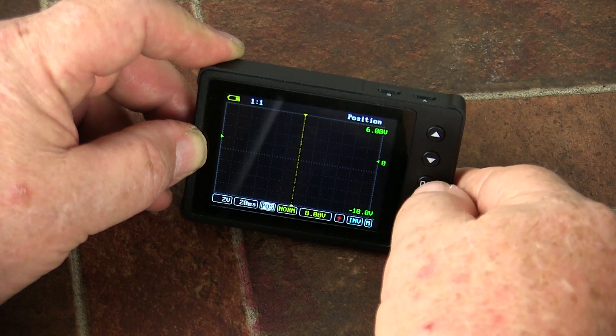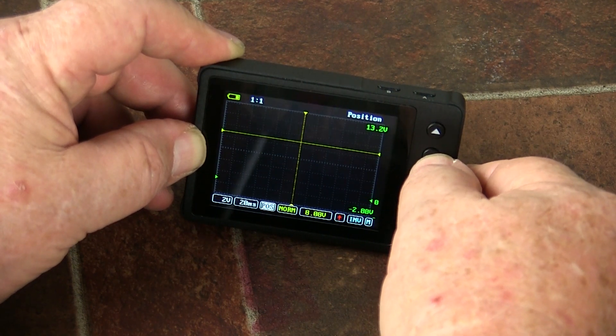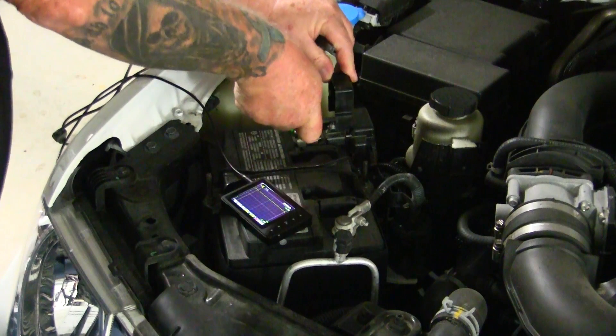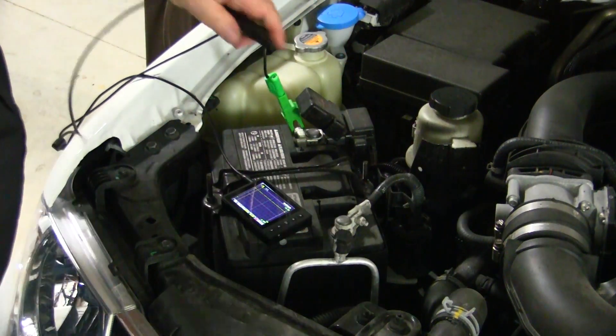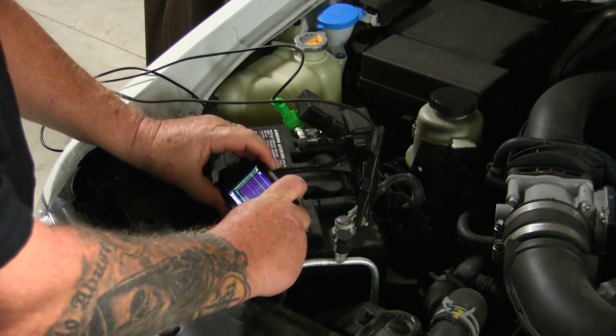Last time on How To, I showed you how to set up your scope to capture your very first waveform. The test I shared was just a simple battery test — the same kind I've shared many times, but using a digital voltmeter instead. Let's review that test first.